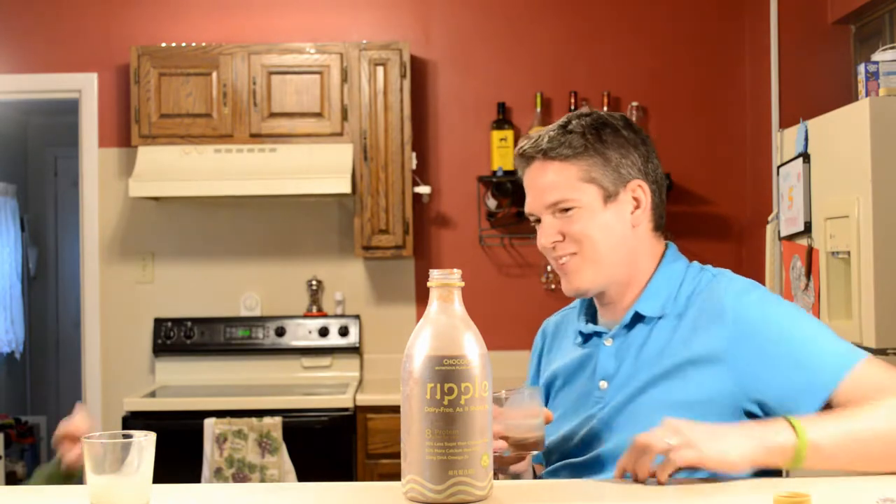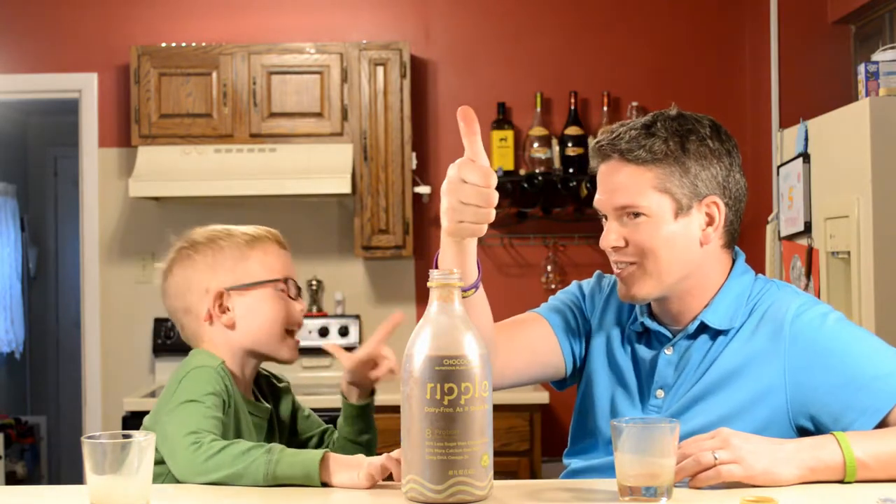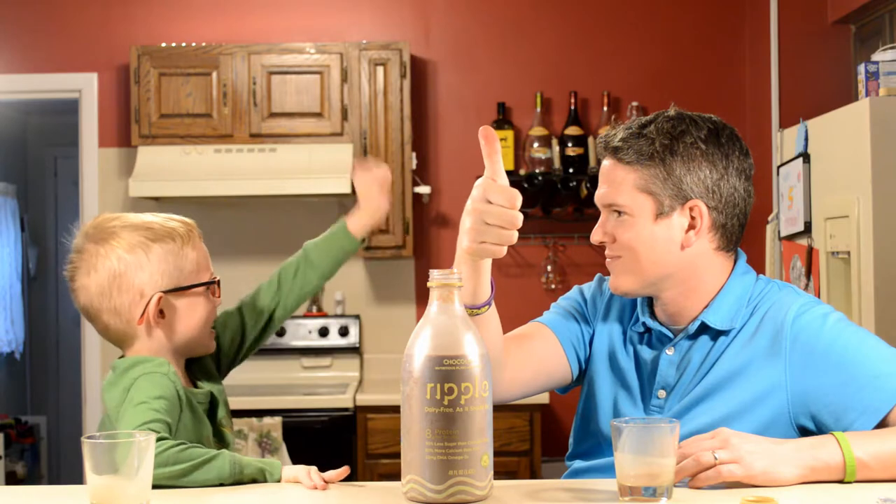Do you think that pea protein is organic? You didn't tell me if you liked it or not — which way does the thumb go for you? Sideways? That means you don't know. If you like it, it goes like this. Oh, so you like it — okay cool! Give me five for a successful YouTube review of this chocolate milk.